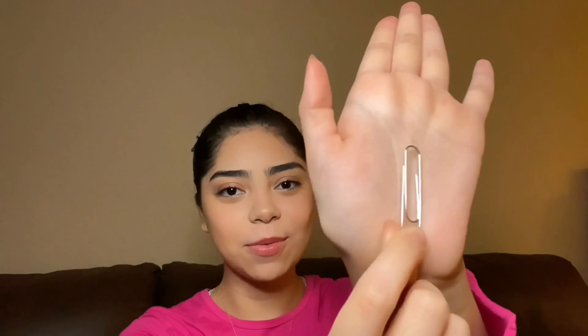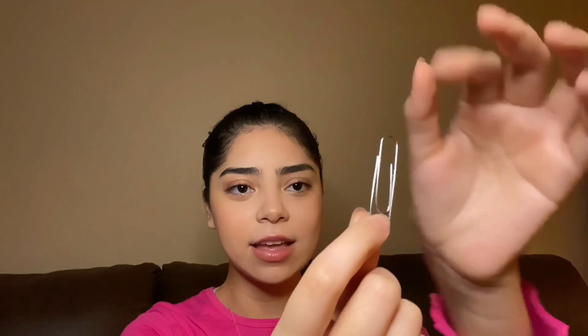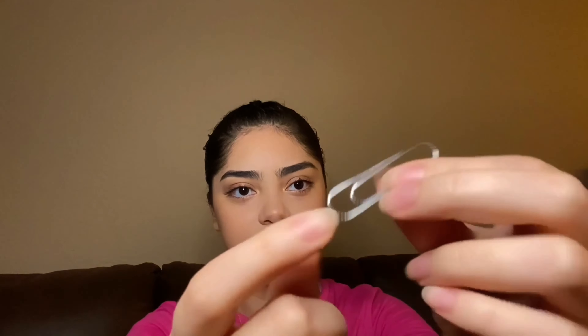First, you're gonna take your paper clip — it's already pretty much in the shape you want it, unless you want to make some adjustments, because there is one side that's a little bit wider than the other side.